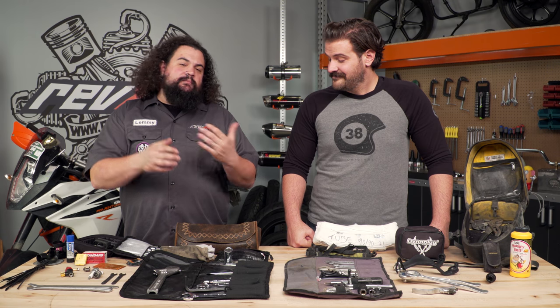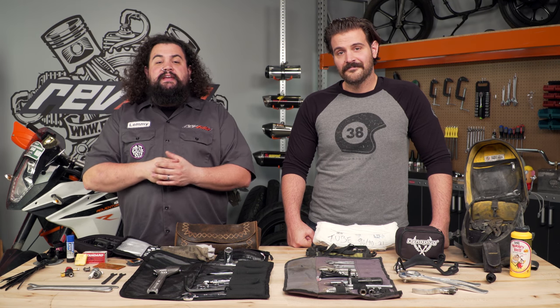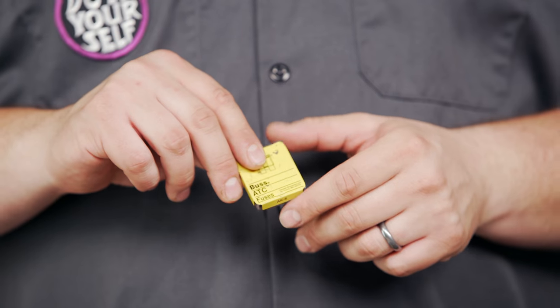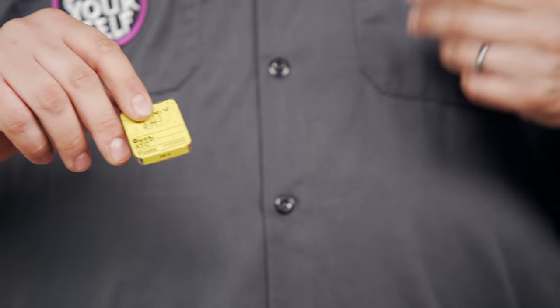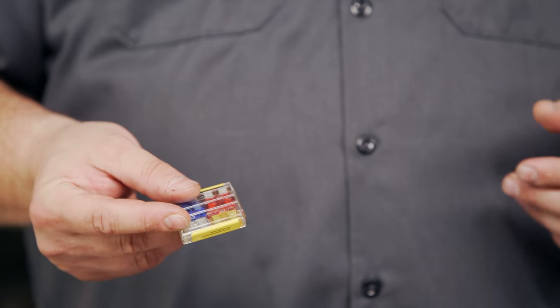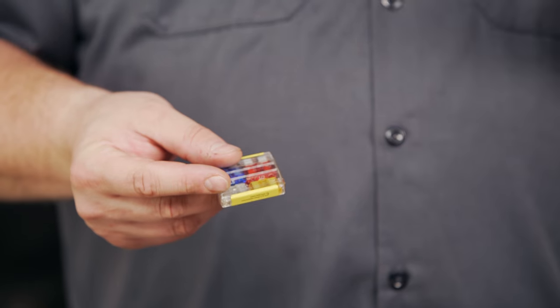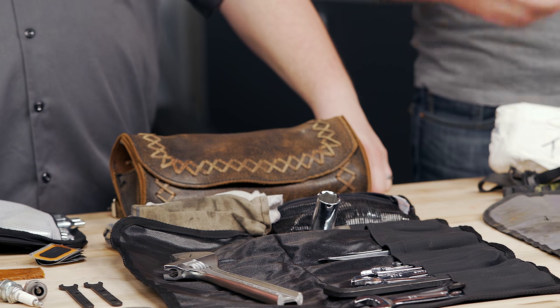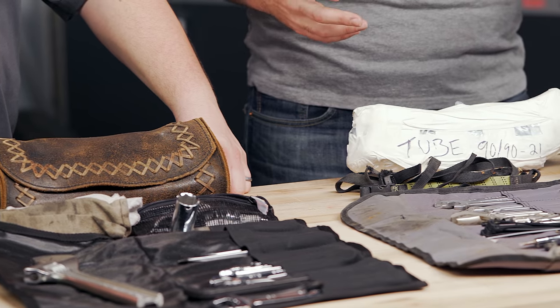Another piece to carry in your tool roll that straddles the line between generic and specific is fuses. Fuses can be the thing that make a minor electrical snafu a minor electrical snafu, rather than an item that makes you call a tow truck. The reason I say these straddle the line is because I carry a wide variety of different amperages — I'm not exactly sure what fuse might blow at any time. But they are specific in that you need to know what style of fuse your bike uses.